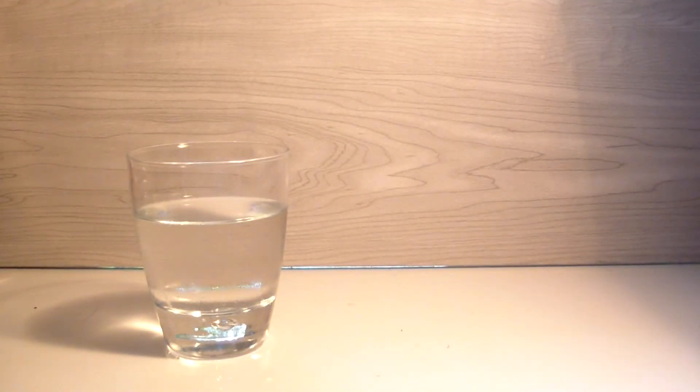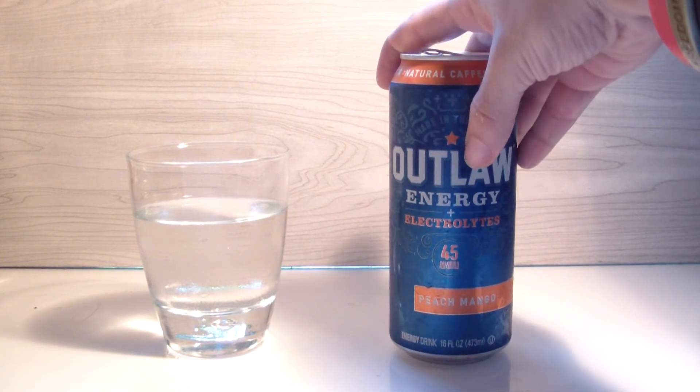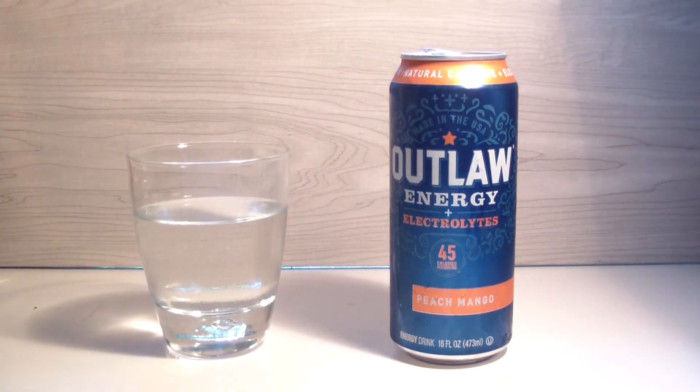I've had this type of peach mango before. I kind of wish I could remember what it was but it doesn't matter — it was probably some healthy organic energy drink. Who knows, it could have been a Rockstar Organic, or one of the many I reviewed from way back in July or June onward.